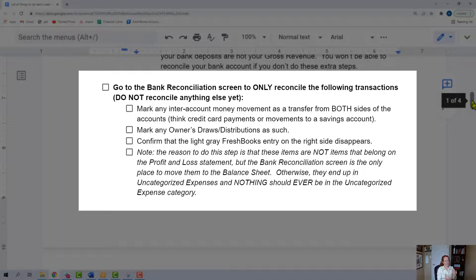My next step is to go to your bank reconciliation screen and only reconcile a couple of transactions — do not reconcile your whole bank account. All I want you to reconcile is any intercompany movement, and you're going to mark it as a transfer. You're going to hit the green button and change it from match to transfer, and you're going to have to do that from both sides. So if you move money from checking to savings, you have to do that for both your checking account side and your savings account side. Same thing for paying off credit card balances with your business checking account.